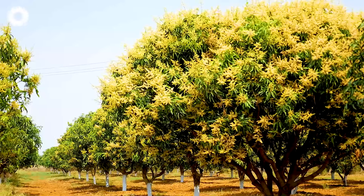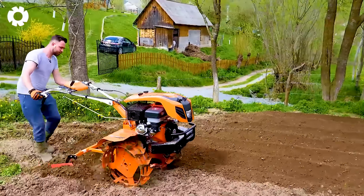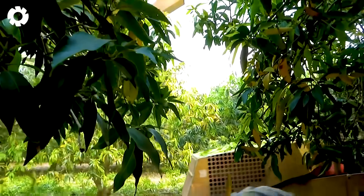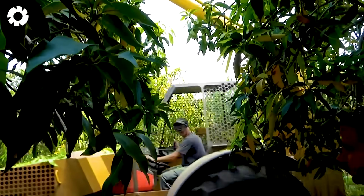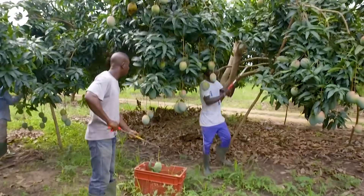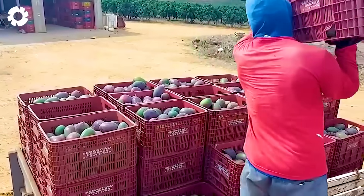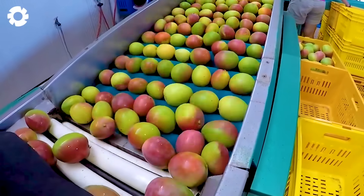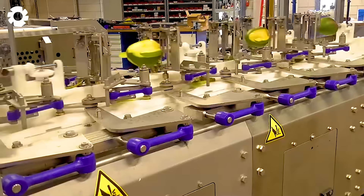Let's join us on a journey to explore the process of growing and harvesting thousands of tons of mangoes in Australia. This video will provide you with an in-depth look at the advanced technologies used by farmers, along with their continuous efforts to improve the yield and quality of mangoes.